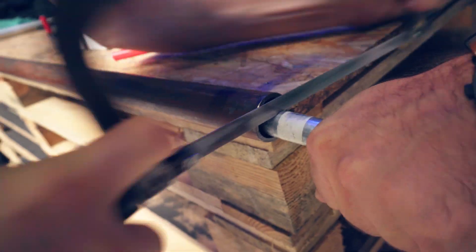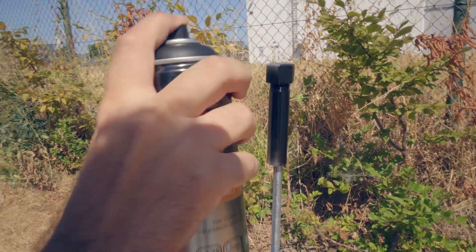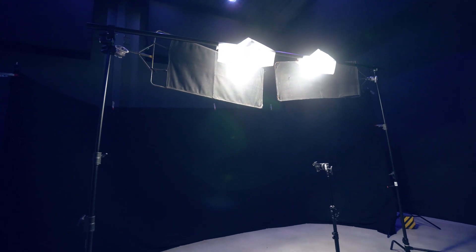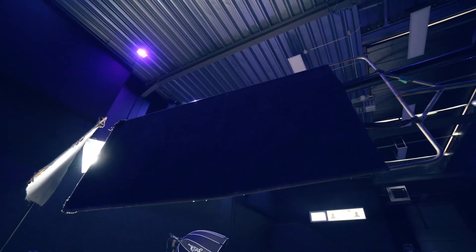We got ourselves an iron tube from the hardware store that we could close on the end. It's not necessary, but you can spray this with black paint to avoid as much reflections as possible. Mount this into a stand and make sure to film against a black background. We also added some top lights to make the smoke a little bit visible. If you do this too, then make sure to flag those lights off so that they don't cast light on the background.